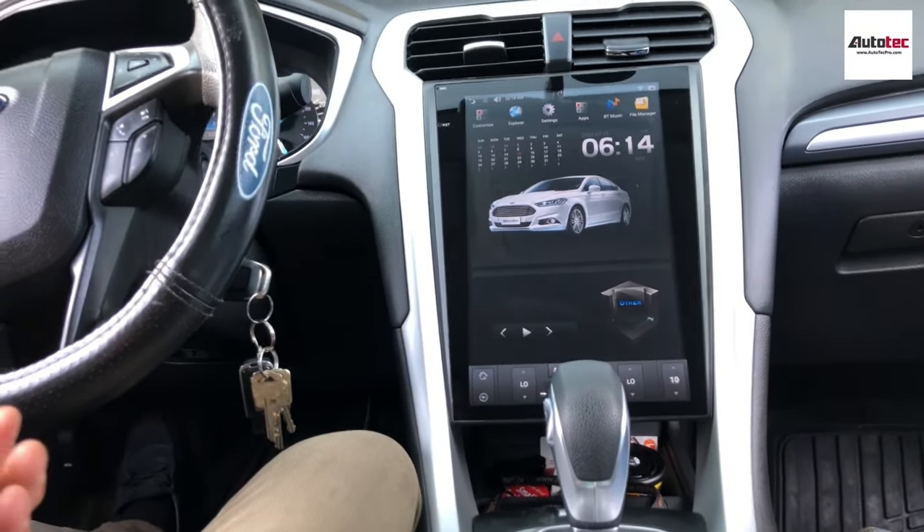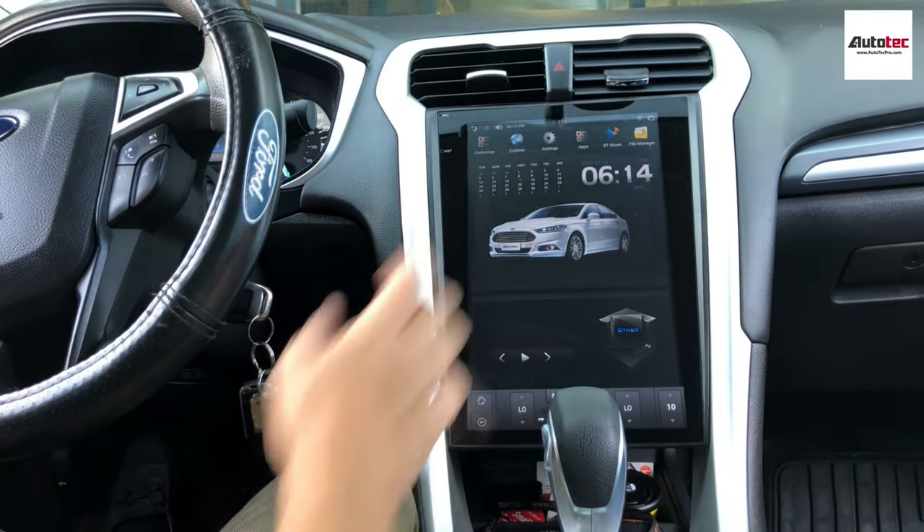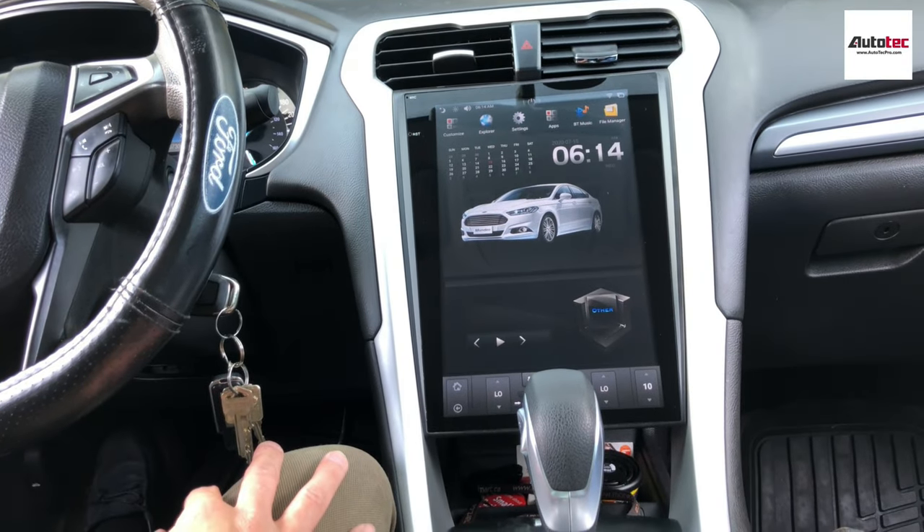Hi everybody, this is Autotech Pro. Today we are installing a 2015 Ford Fusion. Originally it came with a 4-inch tiny screen, and we have replaced it with a 10.4-inch high definition screen here.